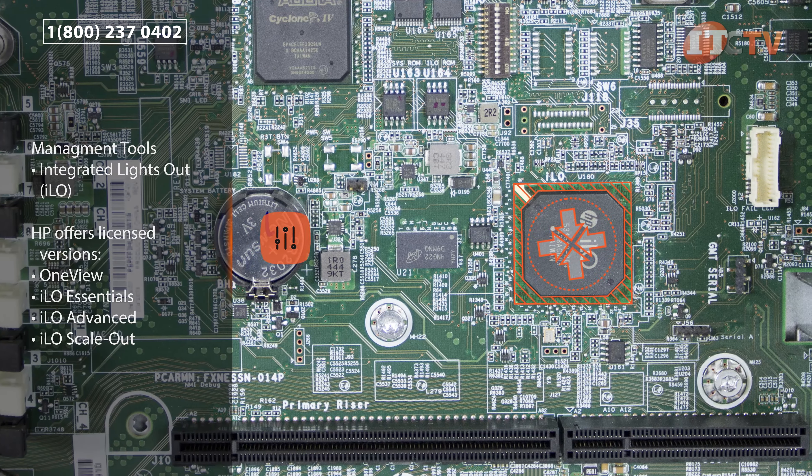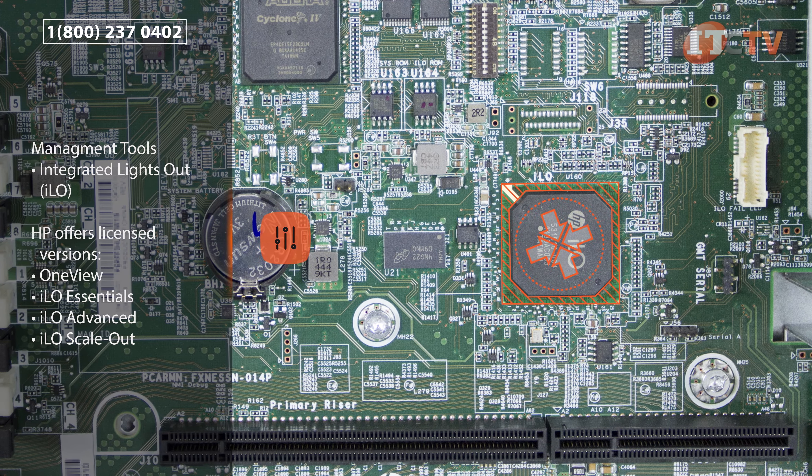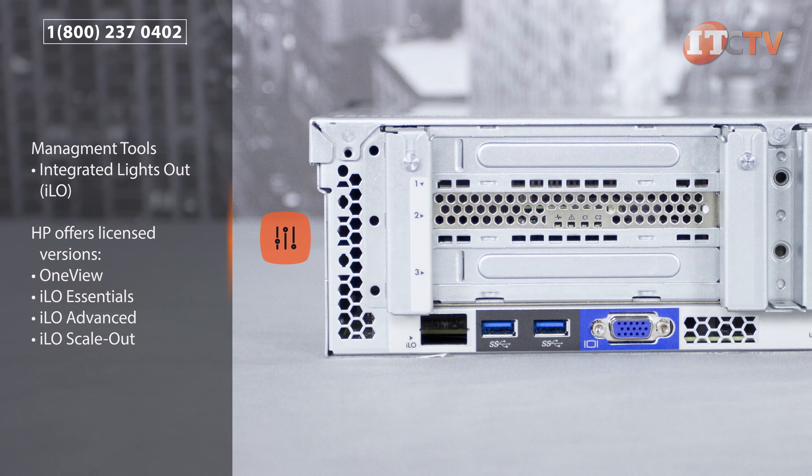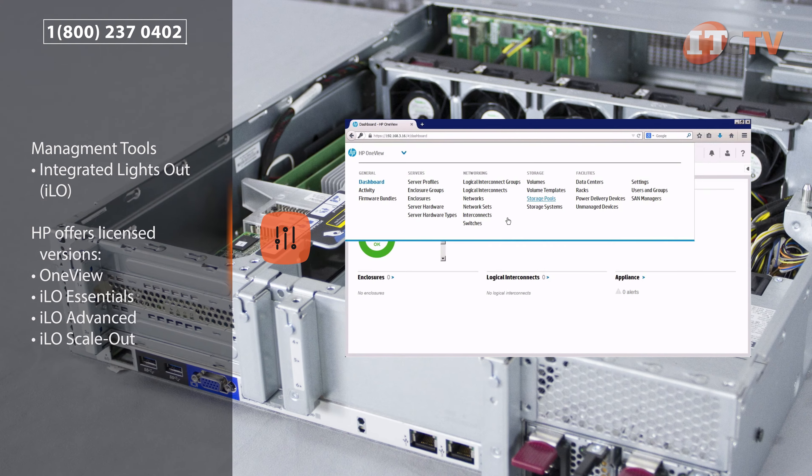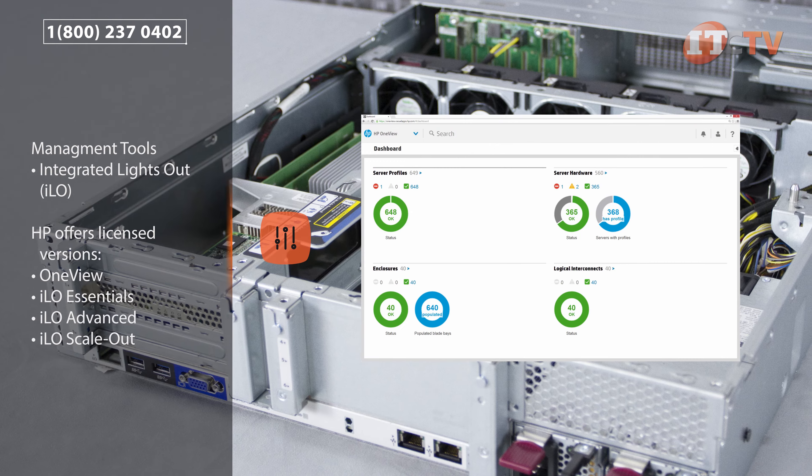Integrated Lights Out is an embedded chip on the motherboard that comes standard on HP's ProLiant servers. Using ILO's simplified server management tools, administrators can access an integrated remote console to monitor server health, receive alerts, view event logs, and much more.